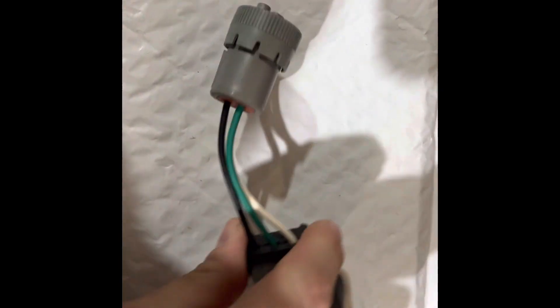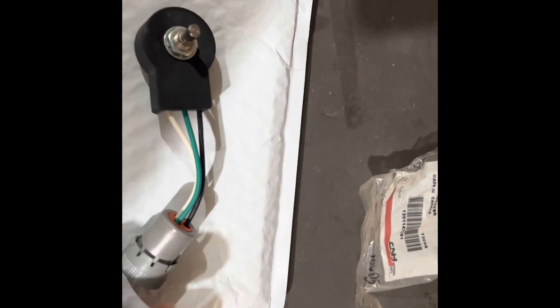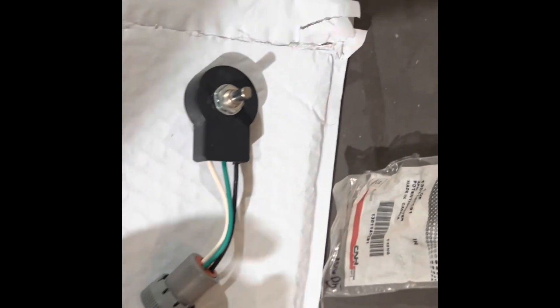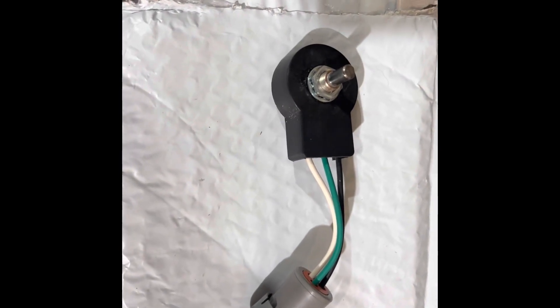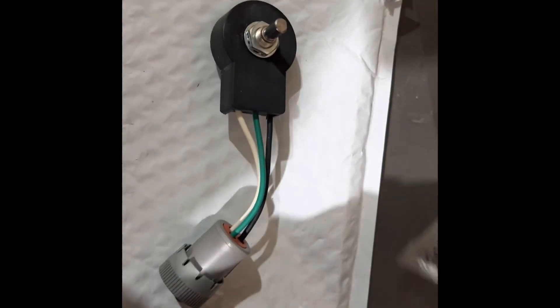This is a Case IH part. The part number is 1301147C91 — that's the potentiometer. If you go to a 1020 parts book, it lists these auto header height potentiometers for the combine, and it does list that there is a specific potentiometer for 14 series combines. So if you buy this potentiometer, you'll note that the connector on it is not right.